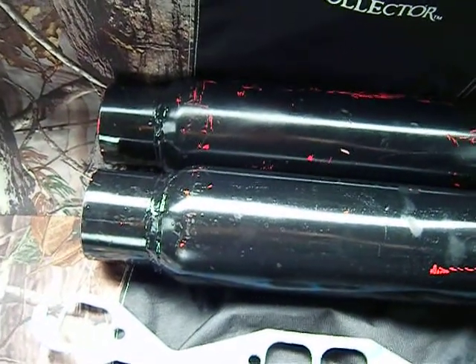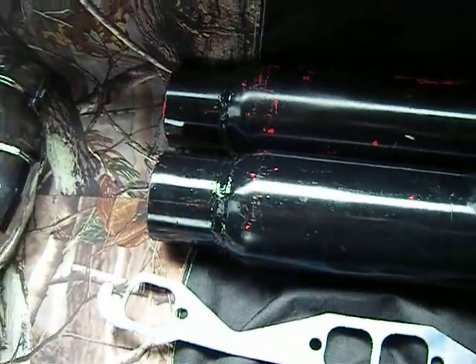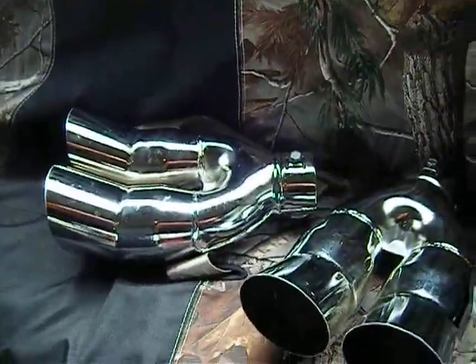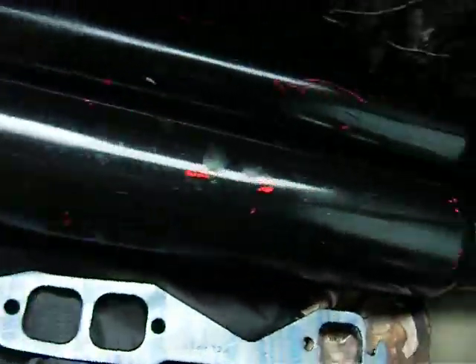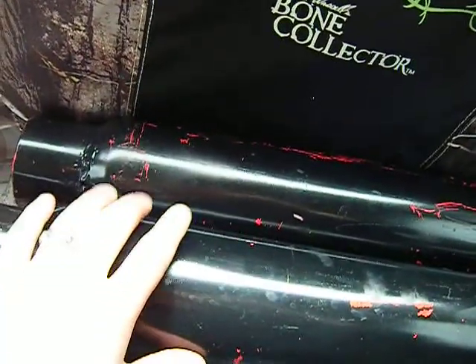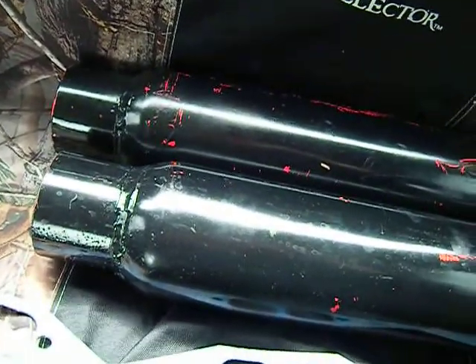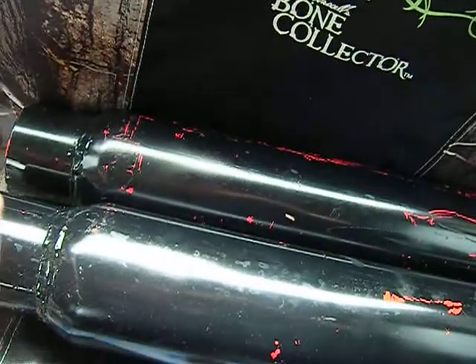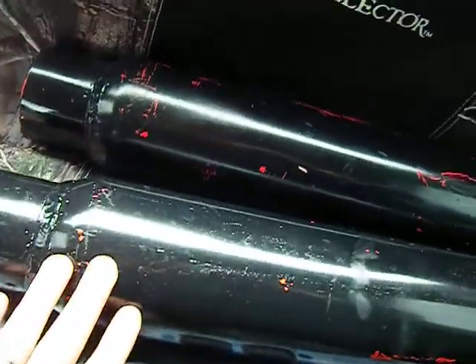Hey guys, Wanger Thyme here. I'm just doing one last video related to my exhaust. I'm having these two 18-inch long Cherry Bomb mufflers installed. I've ran this setup with most of my projects and so far they've been the best. Second best was Flowmasters, but with horsepower, torque, and more rumble sound, these definitely were the best.